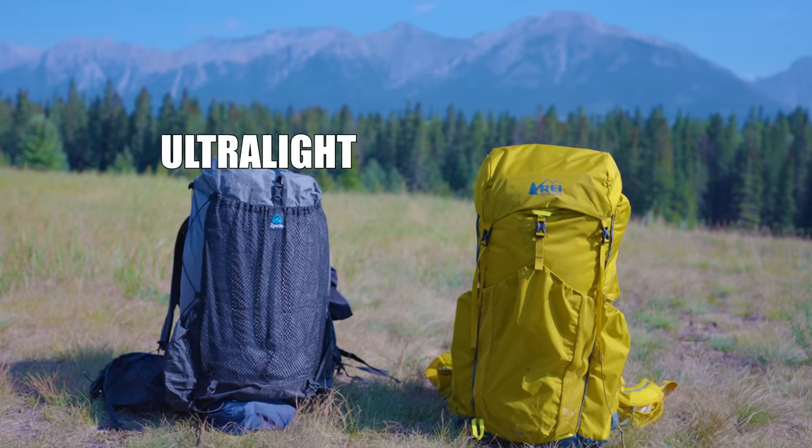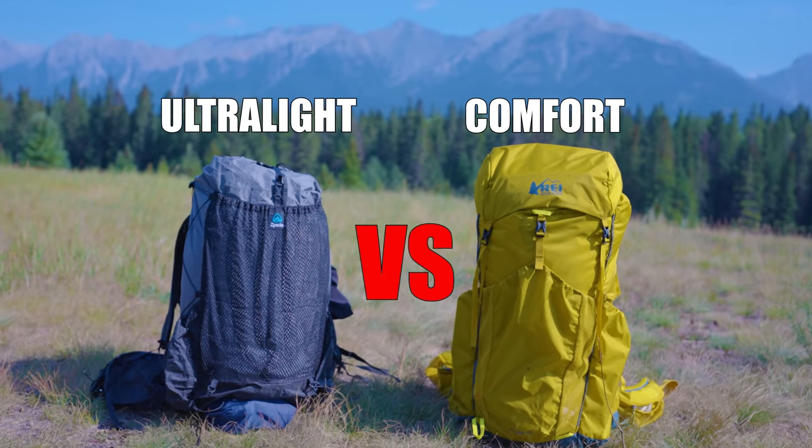Ultralight is the best, am I right? Or can ultralight gear sacrifice too much comfort and ruin your time on trail? Today I am comparing ultralight gear to comfort gear head-to-head to see which is better. Let's see when it's better to sacrifice in order to save a gram, or when you might want to lean a little bit more towards comfort.